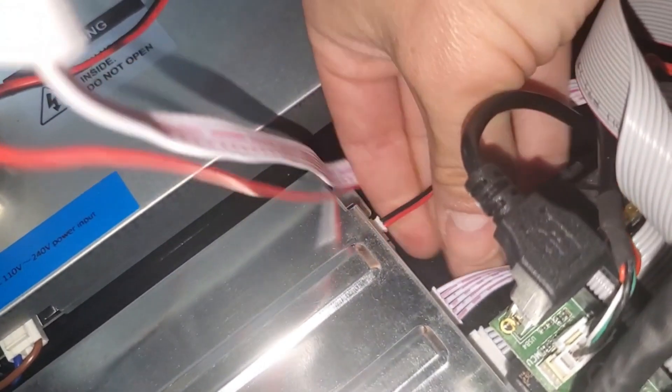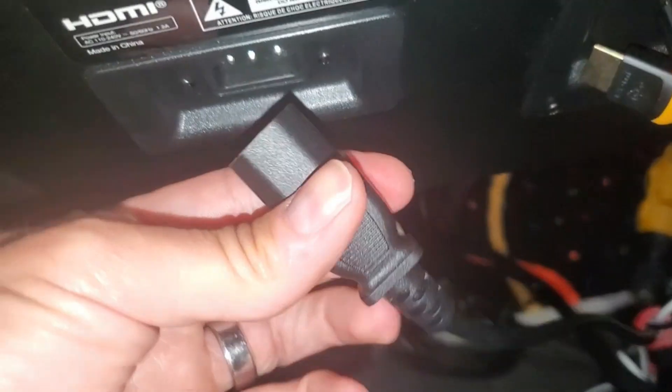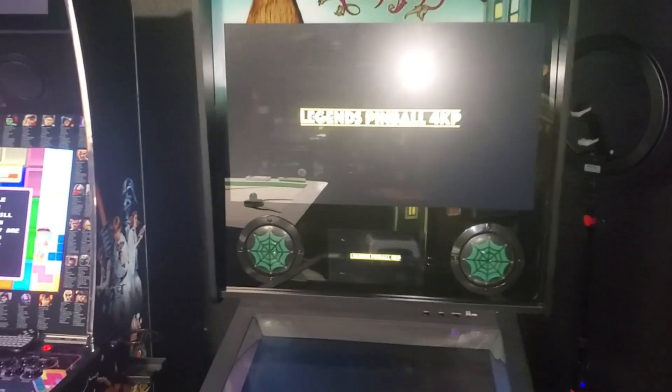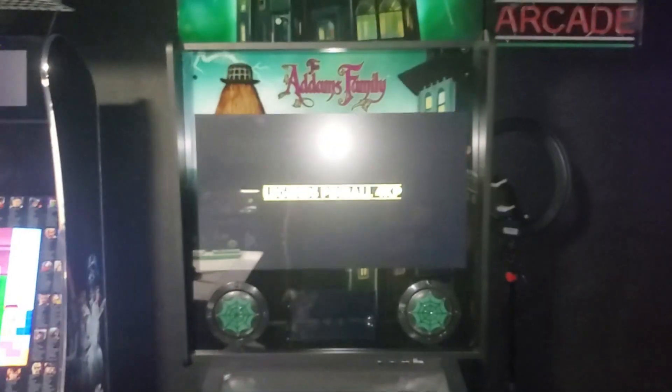These are the power connections for the motherboard — make sure they're pushed all the way in and go ahead and plug it in. Hopefully this video helps you troubleshoot your Legends Pinball 4K. If it does, give me a thumbs up and subscribe.